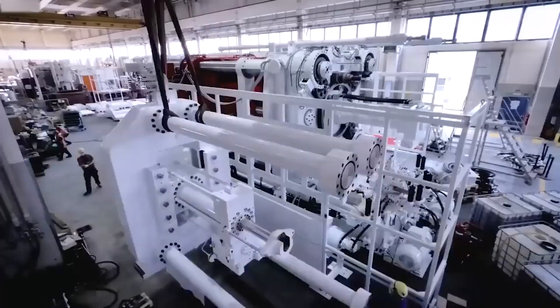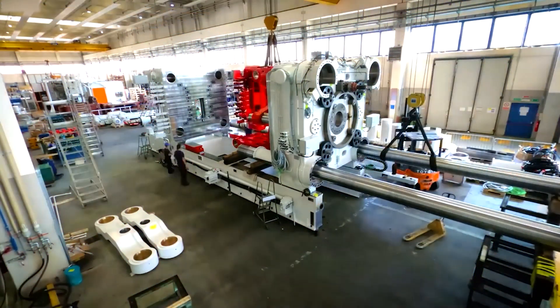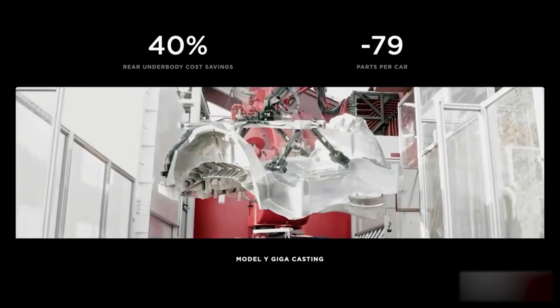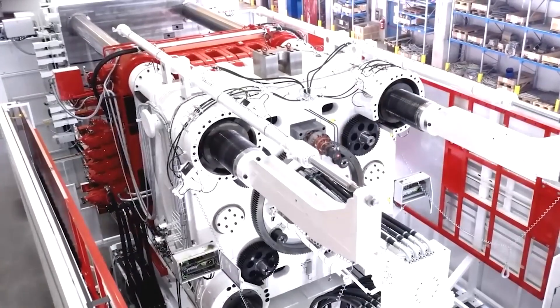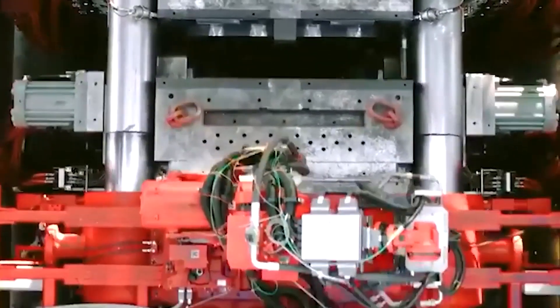Gigacasting is a breakthrough manufacturing technique pioneered by Tesla. It involves the use of high-pressure aluminum die-casting machines, known as gigapresses, to manufacture large single pieces of vehicle underbodies, such as the rear and front chassis. These gigapresses are capable of producing aluminum parts much larger than those traditionally used in auto manufacturing.